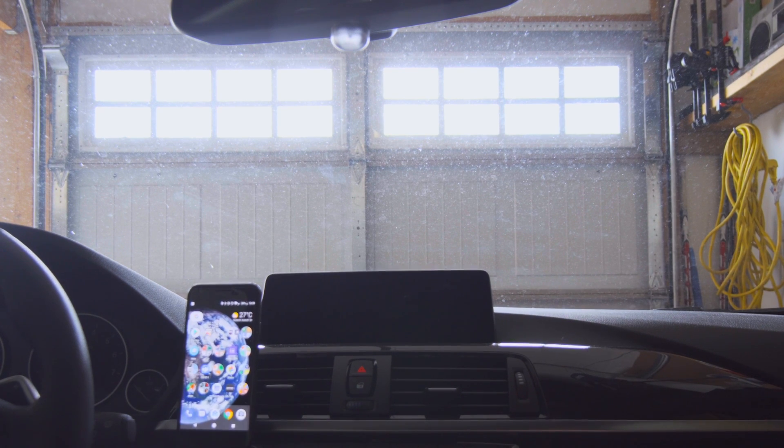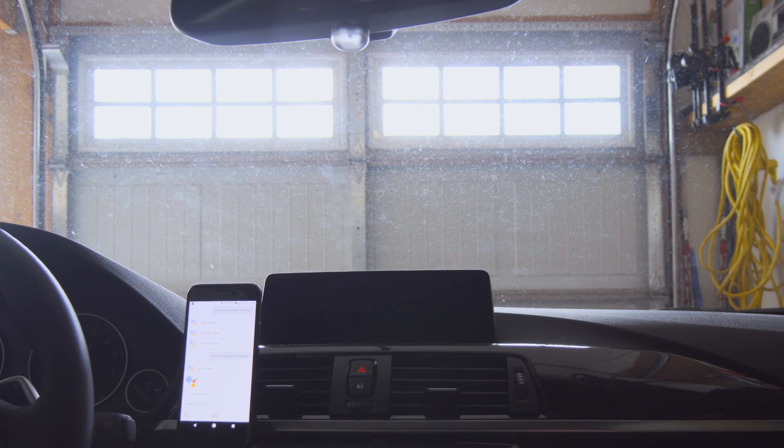Okay Google, can you please open my garage. Open sesame.